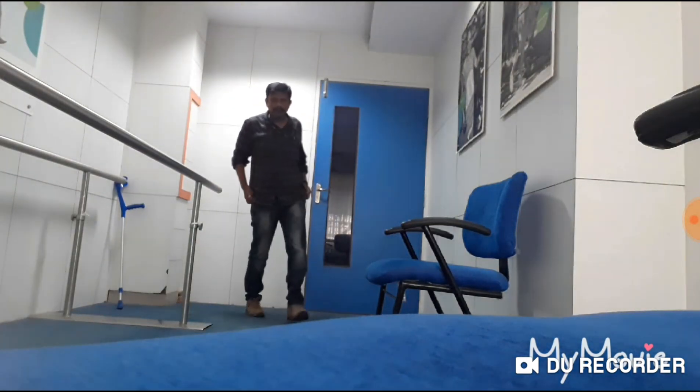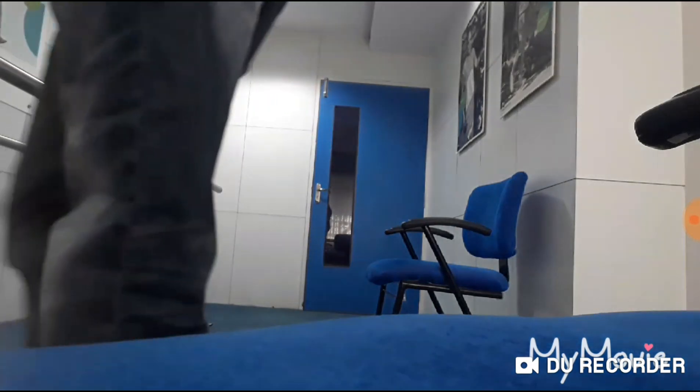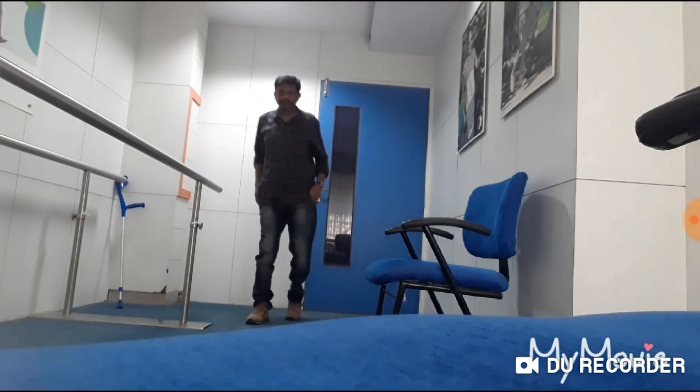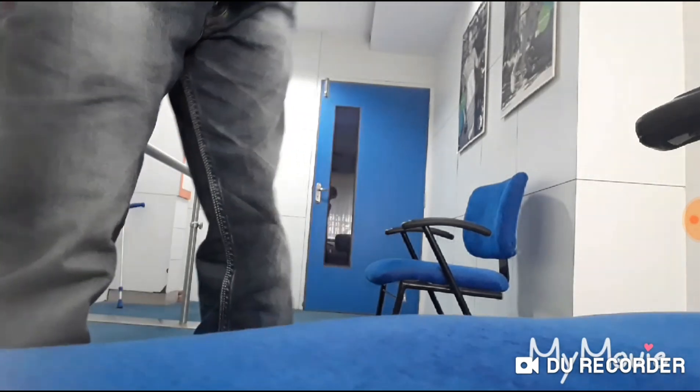Now you can see that the knee joint is completely free and I am able to walk the way I was walking previously when the knee joint was working perfectly. You can see the noticeable changes in the walking pattern — when the C-Leg was discharged versus now when it is in the charging condition.